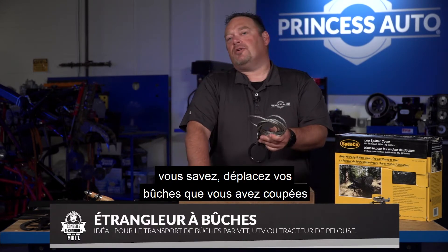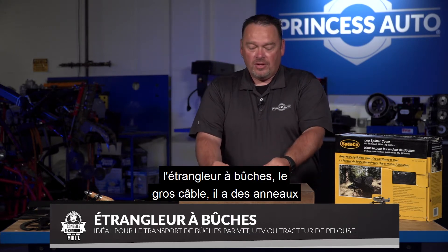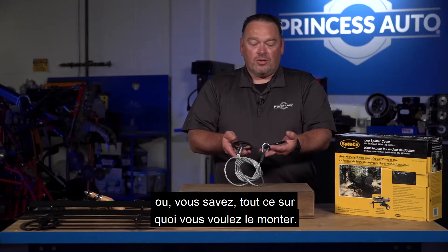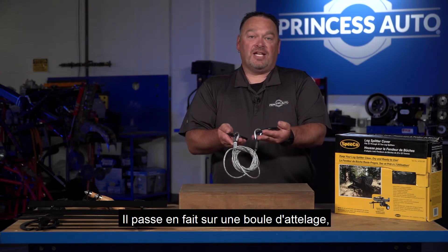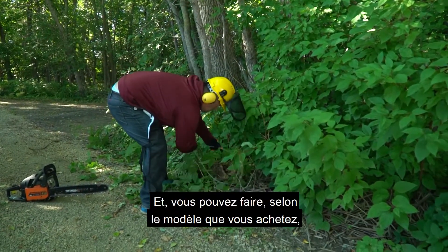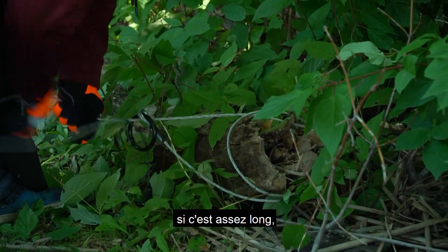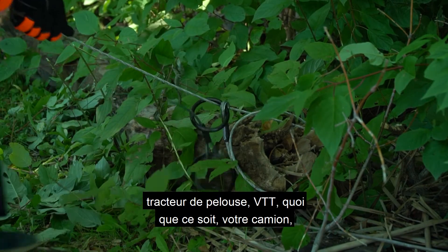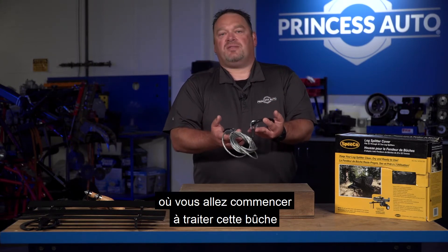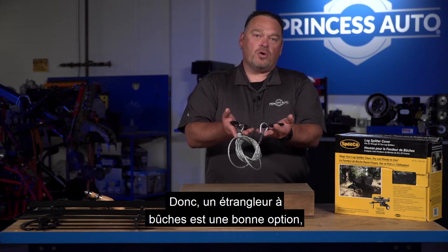A log choker is useful when you're trying to move logs you've cut in big sections. It's a big cable with rings so you can connect a hook — it will even go over a hitch ball if you want. You wrap the choker around your logs, and depending on the model, you can do two or three logs at a time. Then you just haul them out with your lawn tractor, ATV, or truck and get them to the site where you're going to process them for log splitting or cutting. A choker is a really good option to quickly move logs from where you cut them to where you'll process them.